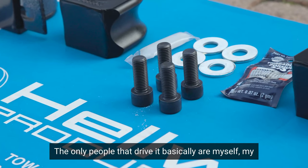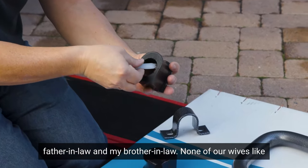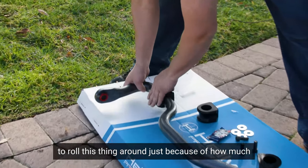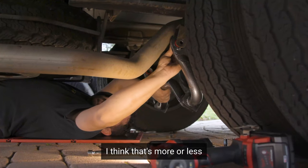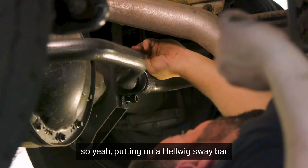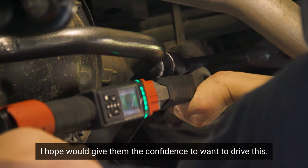The only people that drive it basically are myself, my father-in-law, and my brother-in-law. None of our wives like to roll this thing around just because of how much it shakes. I think that's more or less what they get a little scared of. So putting on a Helwig sway bar, I hope, will give them the confidence to want to drive this.